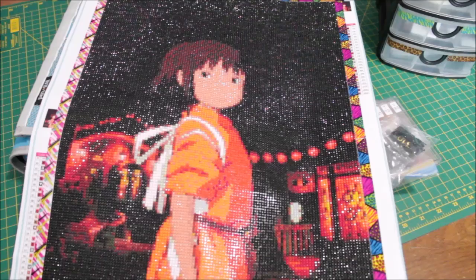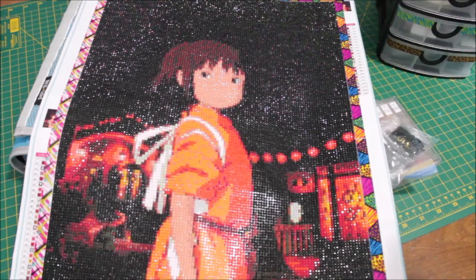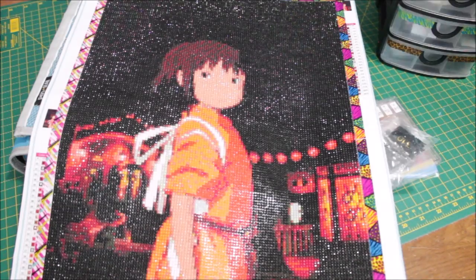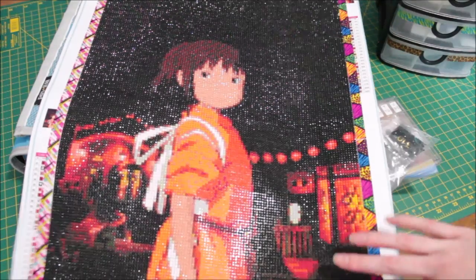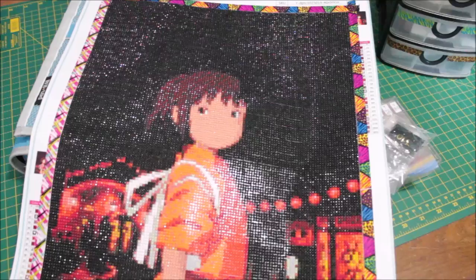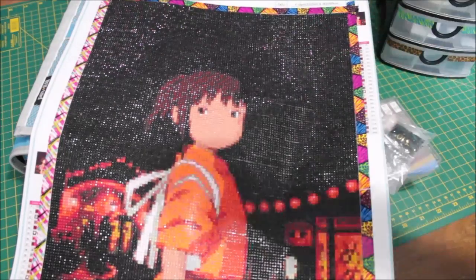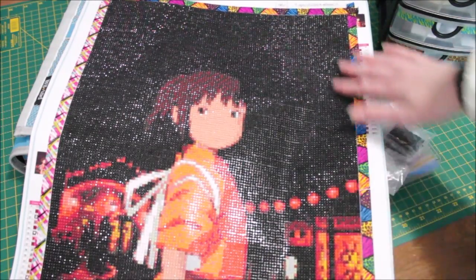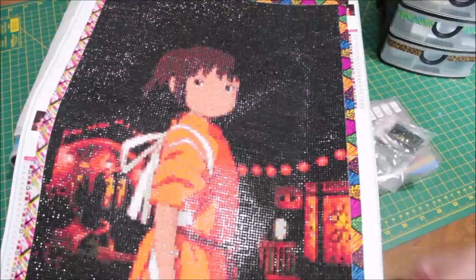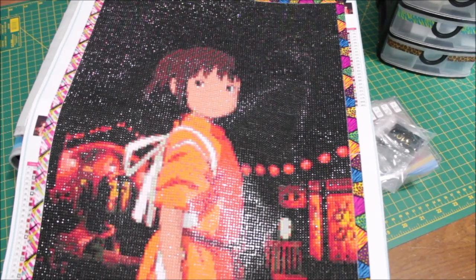Hey everyone, Quiet Craft Girl here, welcome back to my channel. Today I have another diamond painting I just finished a couple of days ago. This one took me a while, mainly because I put it aside for the longest time — I was having a hard time finding motivation because it's all black. I started from the top so that's where I began, but once I got down to the figure I got more variation and was able to finish it quickly.